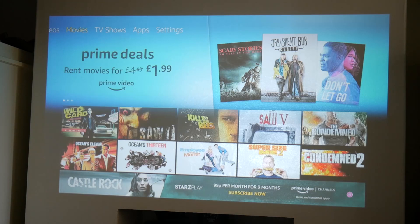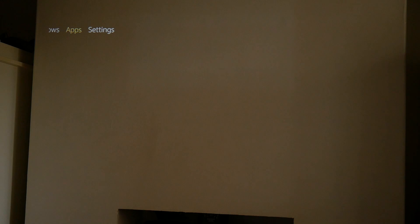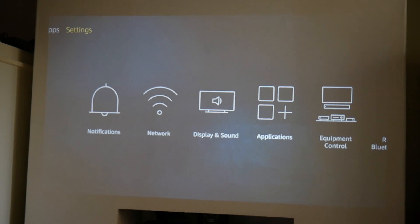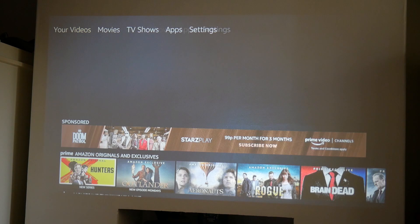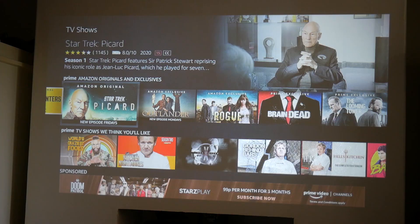The first thing I've noticed is the speaker is really, really loud. Let's have a quick look at some apps — this is a really nice picture, the sharpness is excellent. Going into settings, this actually supports Dolby HD, so you can set your sound to Dolby HD, no problems there whatsoever. It actually looks really, really nice. So we'll have a quick look at Star Trek Picard, which is very popular at the moment.